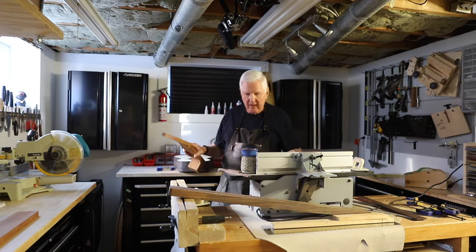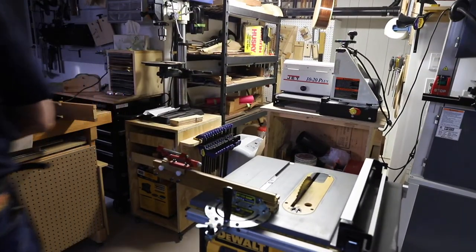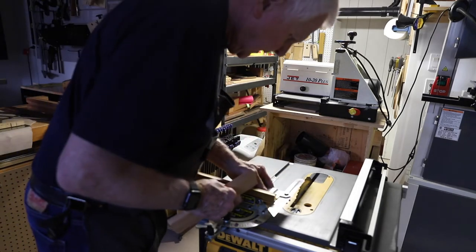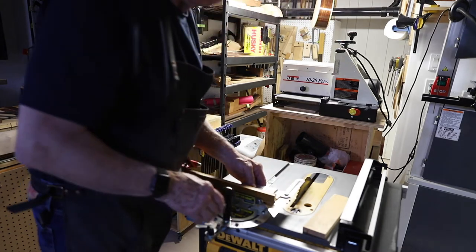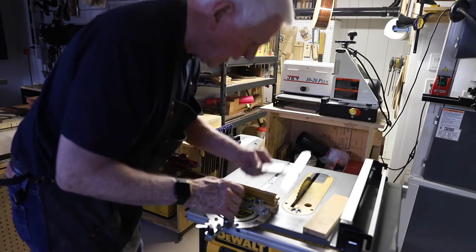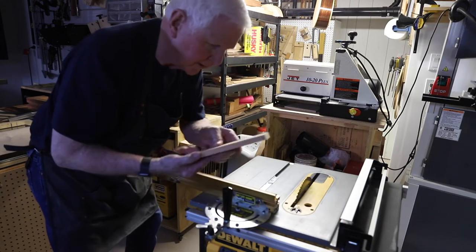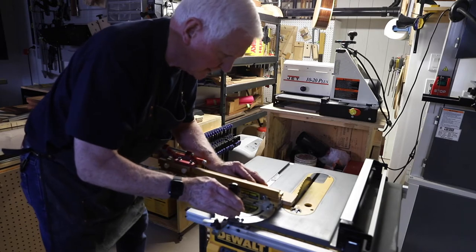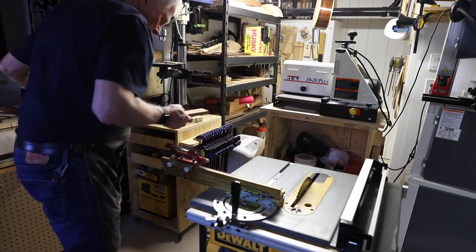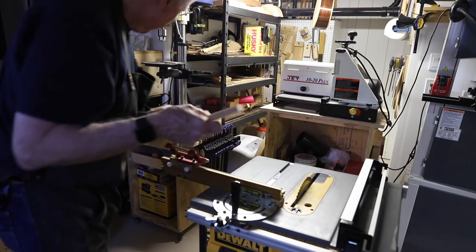Now let's go over to the table saw. I took this square, put it over here, and made sure I had it all nice and evenly lined up so that when I cut this thing I'd get one cut straight all the way across. Do this before you do anything: cut a sample piece, which is what I did here. I took a piece of scrap wood, ran it in here, cut it across, and took a look at the angle. I had to unscrew and turn this, and I found that the angle was absolutely perfect.